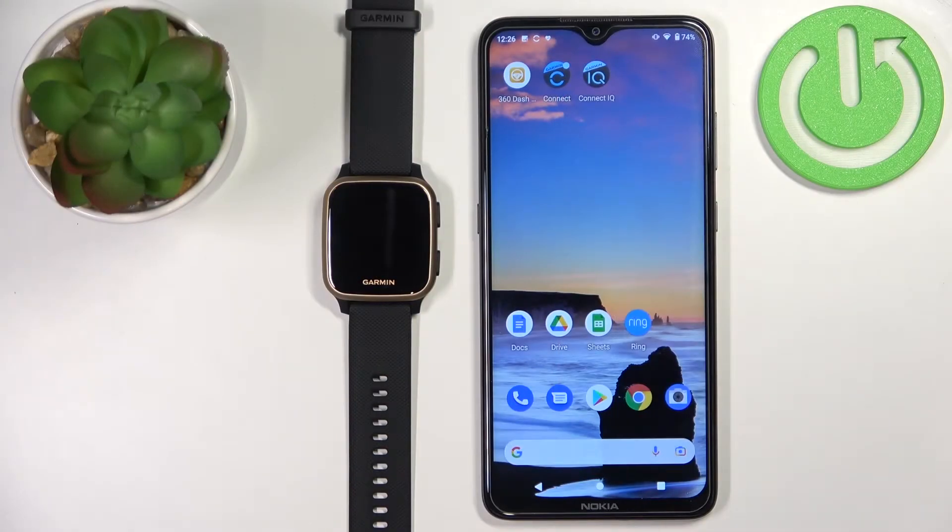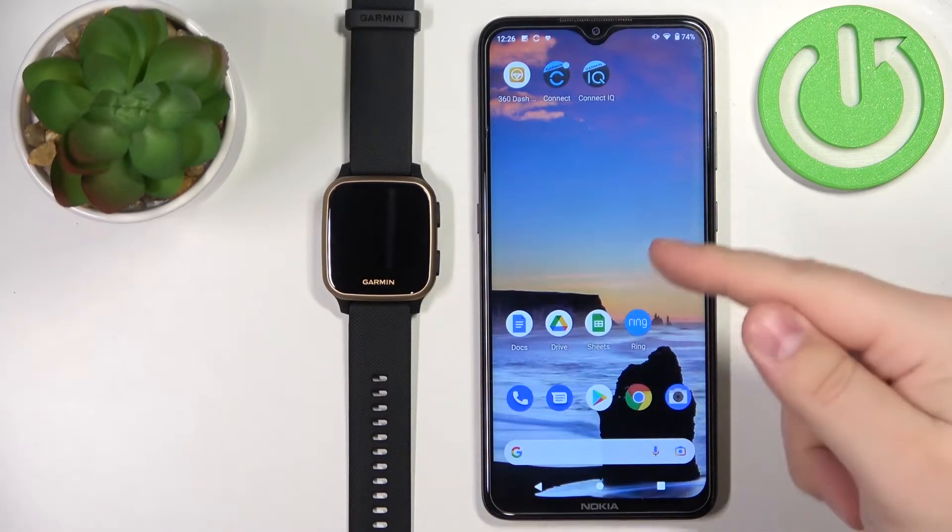Welcome! In front of me I have the Garmin Venue SQ Music and I'm going to show you how to enable the phone notifications for this watch on an Android phone.